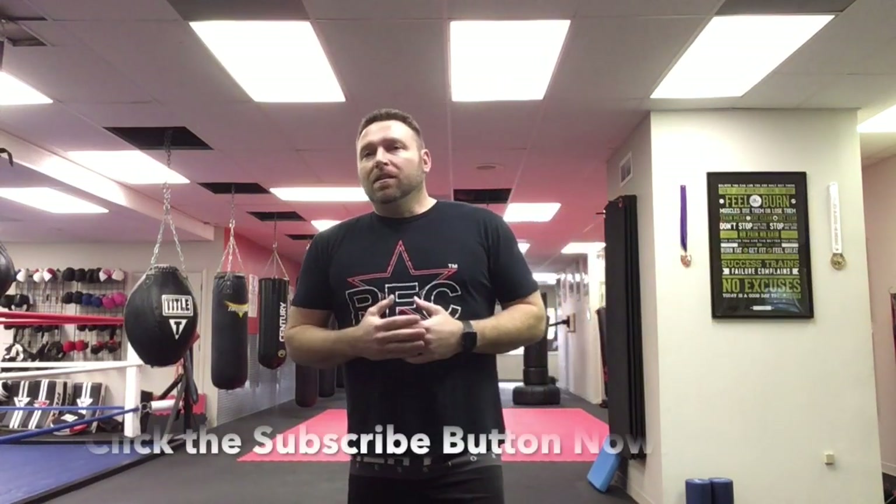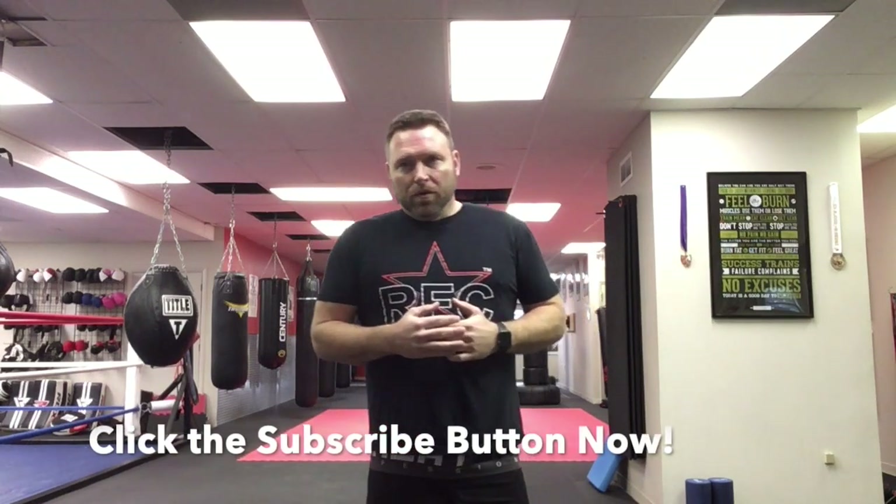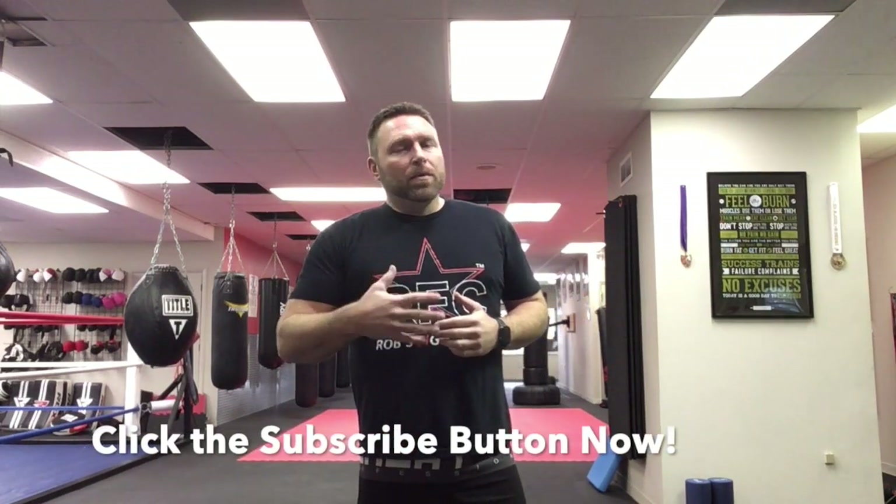Our whole goal here at Rob's Fight Club is to teach you how to do things so that you don't have to figure it out on your own or build bad habits. When you come into a class, we're not going to throw you in the ring. We're not going to try to beat you up — we're going to teach you, we're going to build you up, and you're going to constantly build more and more confidence. Work at your own pace when you first come in. Everybody starts the same way: come in open-minded, listen to the coaches, and you're going to learn a lot over those first few sessions.